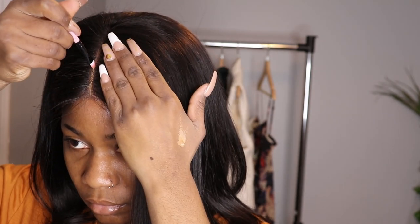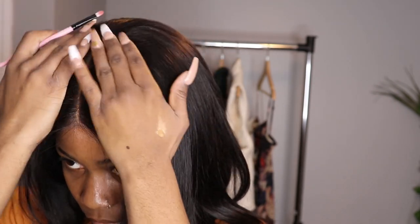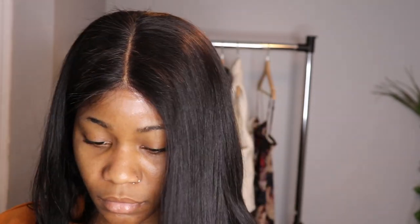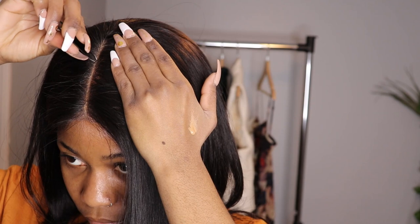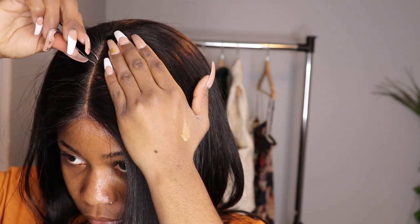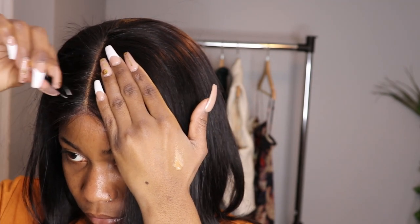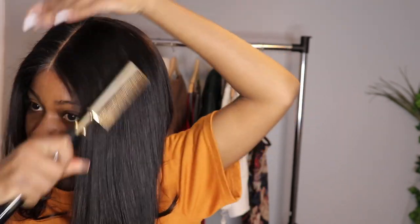I went with my concealer and applied it in the middle. Then I took the rat tail comb and decided to press it down in the middle, just to make it more natural and lay it down better.